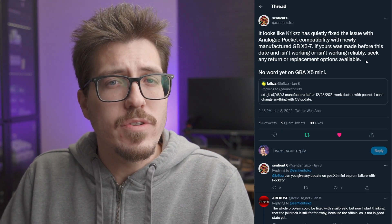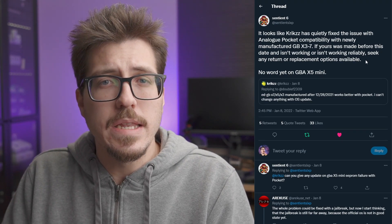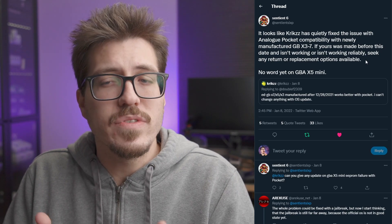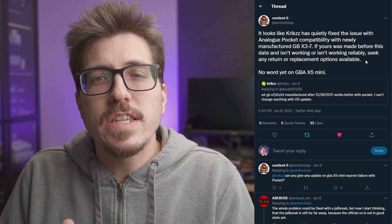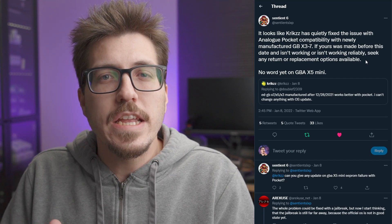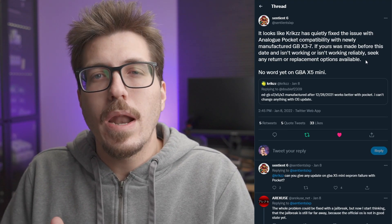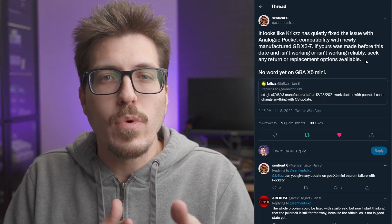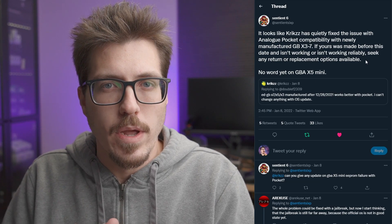Whoever originally sold those Game Boy Everdrives had no knowledge that they were going to be not compatible with the Pocket, so it's a little bit unfair for those sellers to have to deal with this issue. However, I talked to Sentient6 in my Discord, and they mentioned that Krikzz was allowing people to exchange their Everdrives for newer ones, but I'm assuming that's probably right around that purchase date. So maybe if you purchased one right before the new hardware refresh, you might be able to get the newer one.